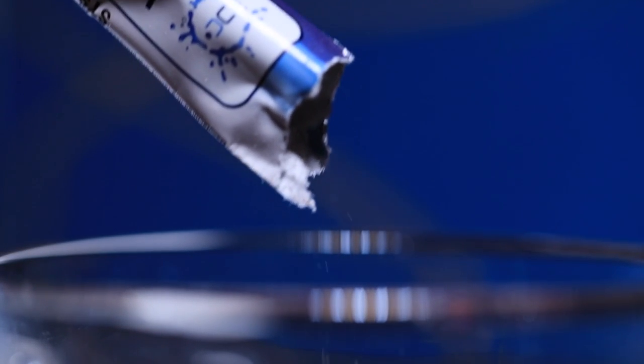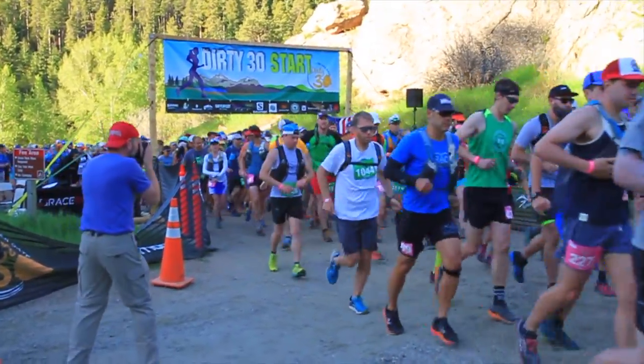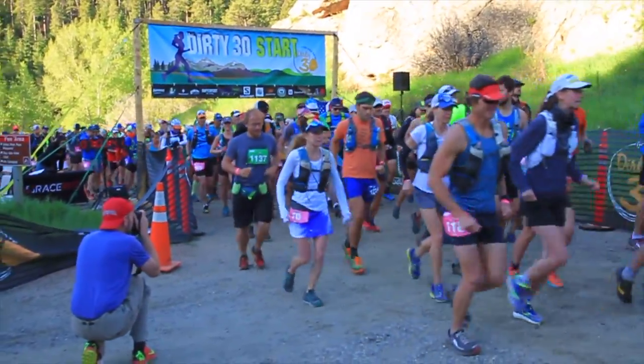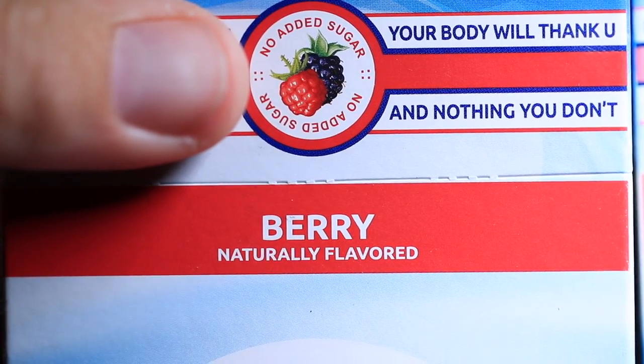On the front of the box: no added sugar, naturally sweetened, five essential electrolytes, zero calories. Just so you know, for ultra running I've heard ultra runners say they don't like mixes without calories — if you're running for 5, 6, or 10+ hours you need calories to burn. This is the electrolyte replacement mix, not the energy mix. The key word UCAN promotes is 'slow' — a slow-releasing complex carbohydrate they call super starch.